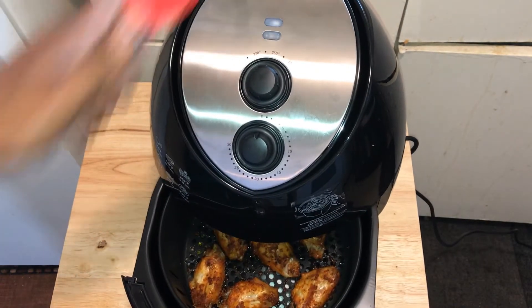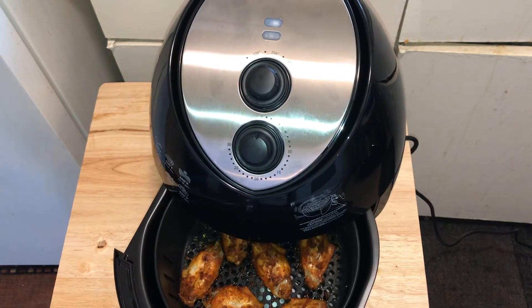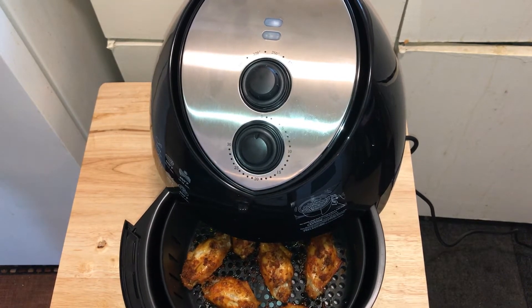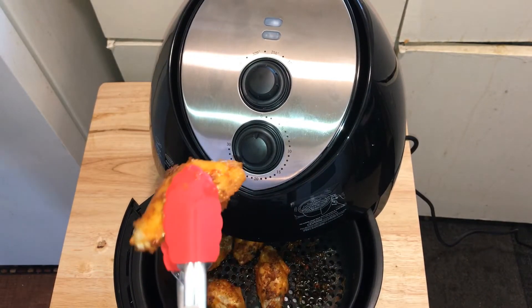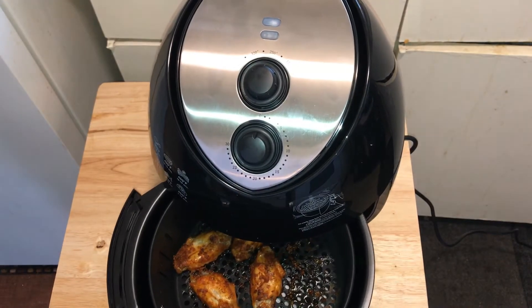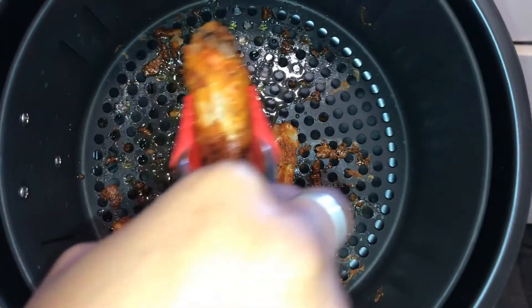All right guys, we're back. Now as you can see, those wings don't look bad — they look good even from the distance y'all can see them. When I tell you I already tried one — my goodness! I've got my plate hidden in the back, that's why I'm reaching over. I have my plate ready. Y'all will see the finished product toward the end.